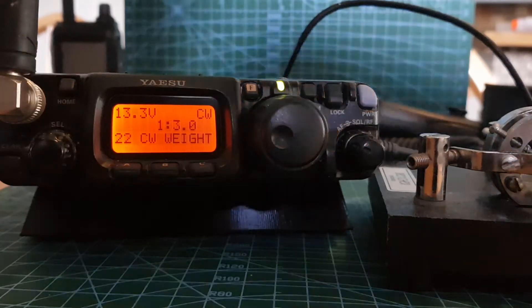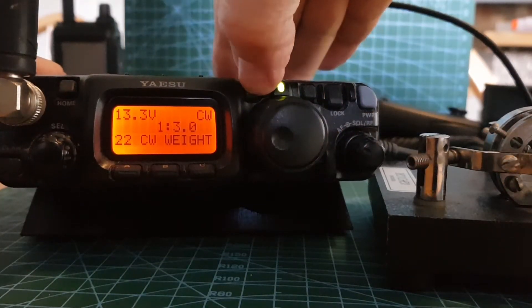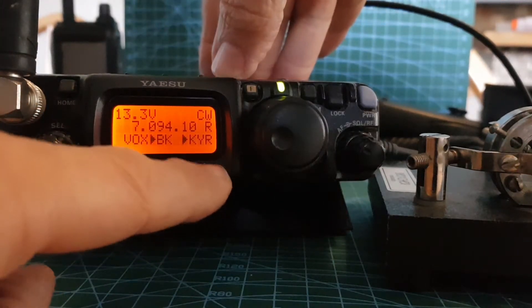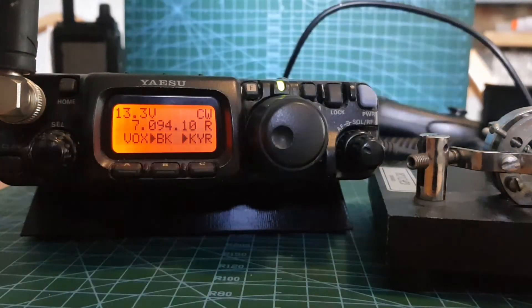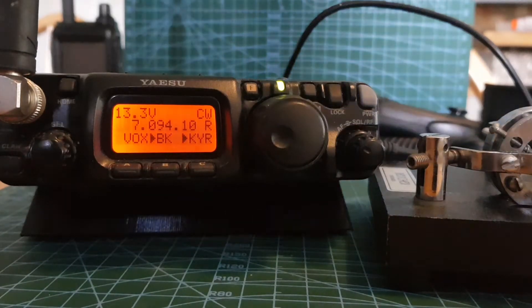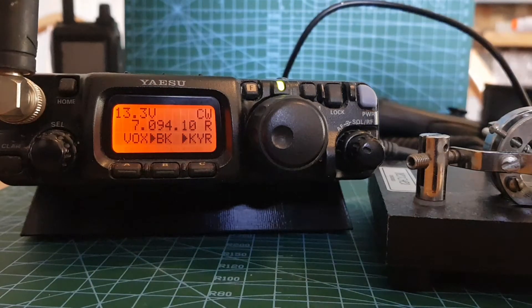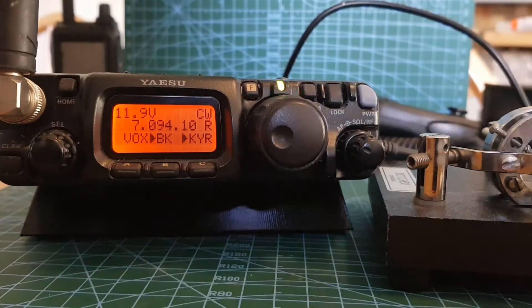And that's it. Then the other thing is if you come out and just tap the key. To get the iambic key to work, I had to change this setting — I just pushed it and it started working.